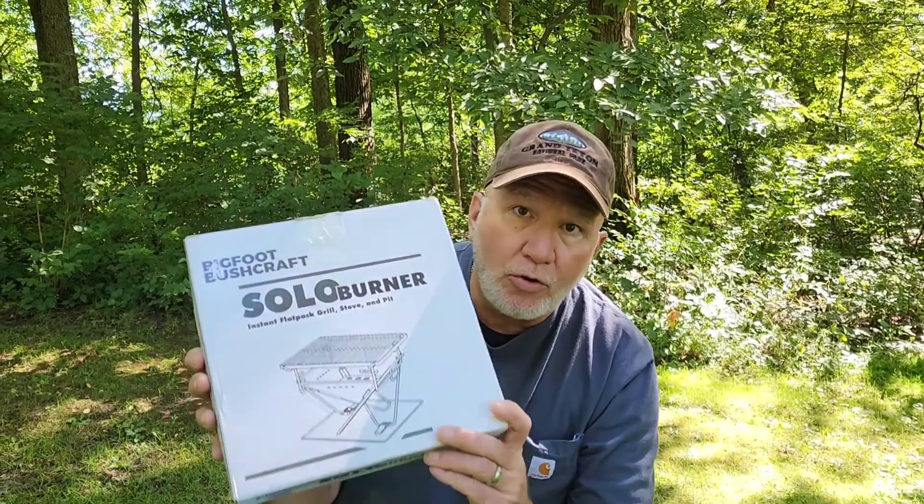Dan Williams, Survive Outdoors. Today we're going to do a review and an unboxing of a new portable wood stove by Bigfoot Bushcraft Solo Burner.